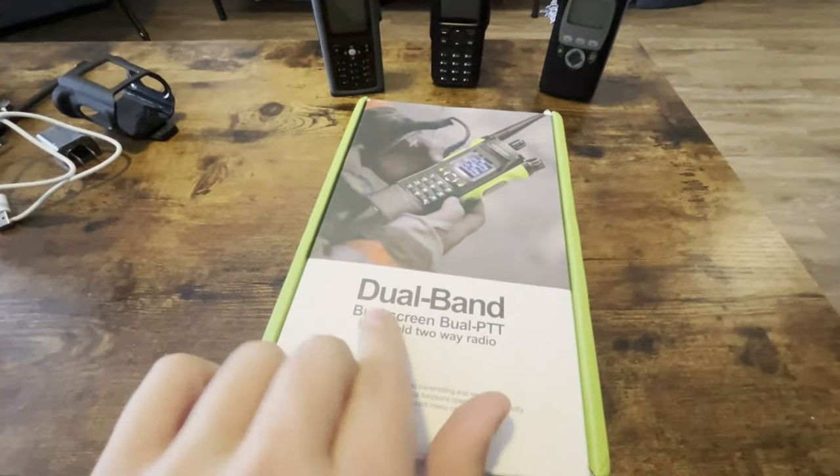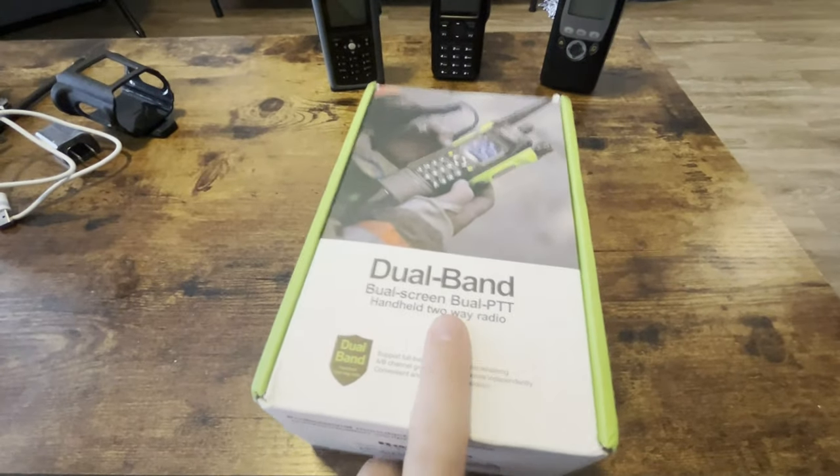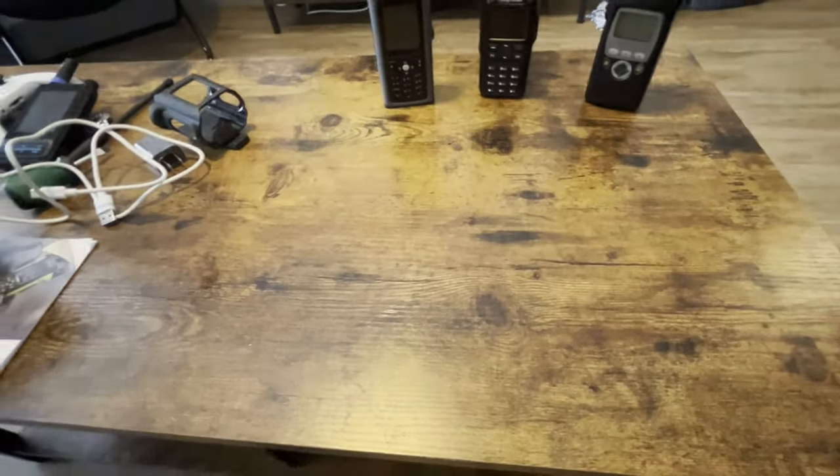This is going to set the standards from here on out about this radio. So we're going to go in depth to this thing. What you get in the box — I'm just going to throw that over there.